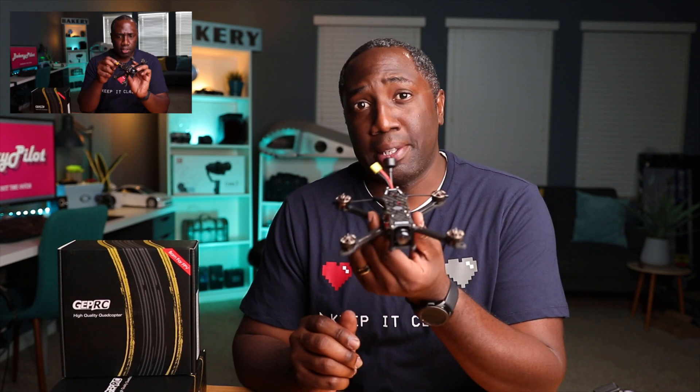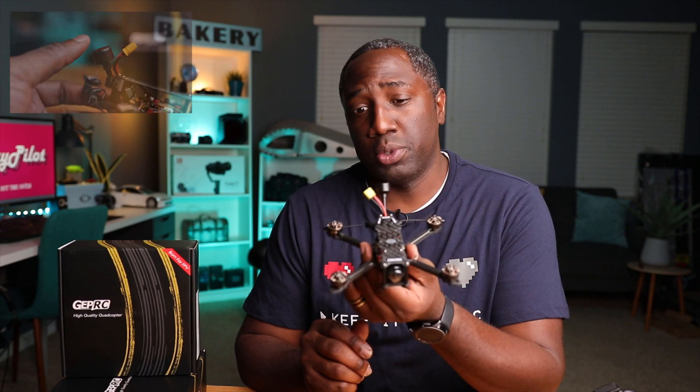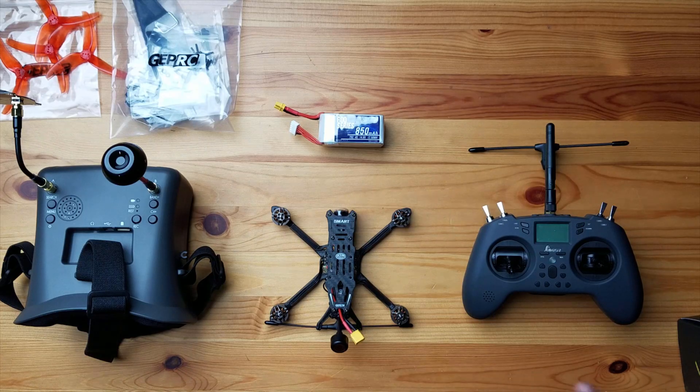If you're coming from my unboxing video, welcome back to the channel and thank you. If you haven't seen that unboxing video, I'll leave a link down below and above. It's pretty cool to see what GEPRC has included in the box when you order this drone. I have all my items laid out here on the table and we'll be using all these things to do the initial setup before we jump on Betaflight and set this thing up.